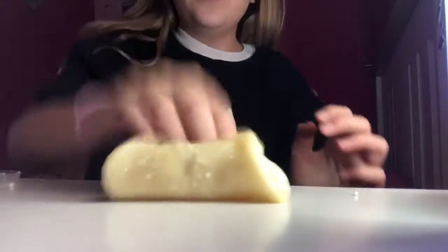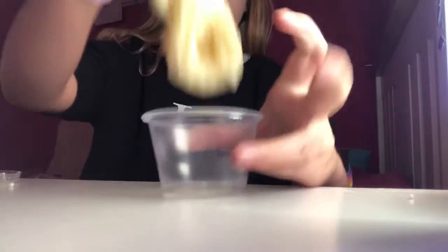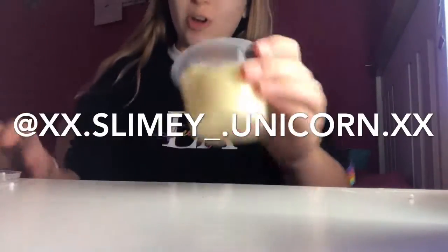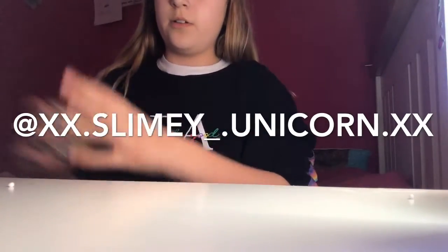Go follow my slime account on Instagram — it's called xx dot slimy underscore dot unicorn dot xx, and you'll find it if you just type in 'slimy unicorn'.